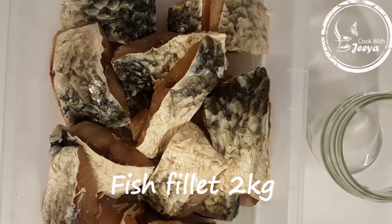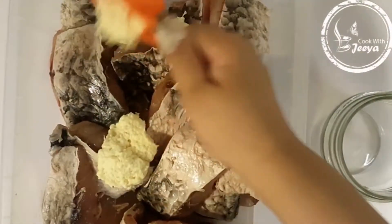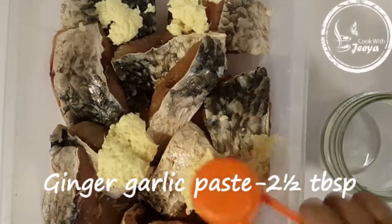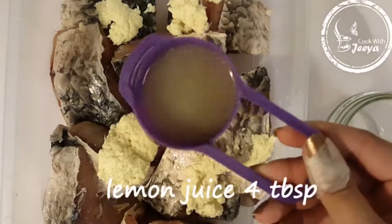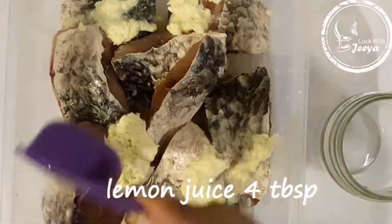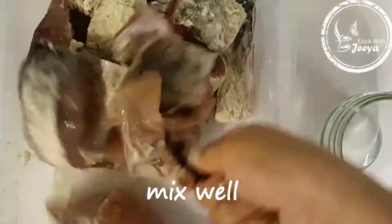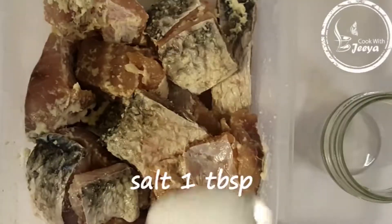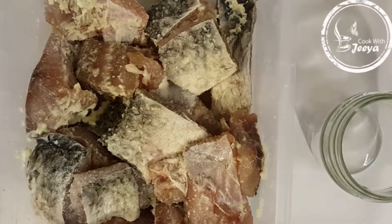I'm using 2 kgs of fish, 2 and a half tablespoons of ginger garlic paste, and lemon juice — around 4 tablespoons. Let's mix it and add salt to taste.